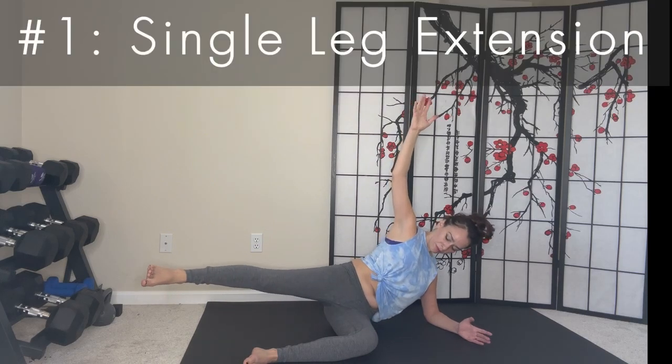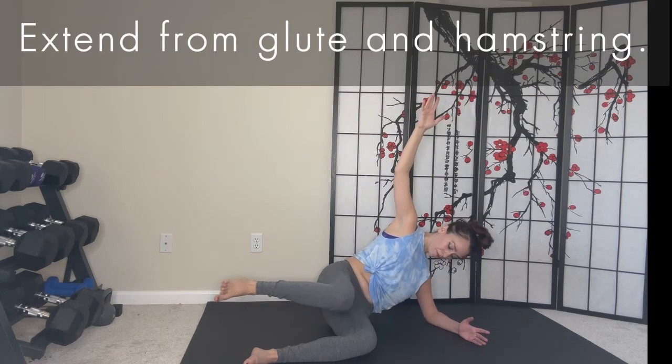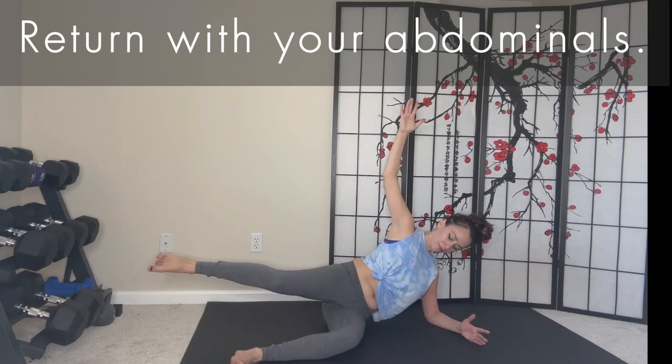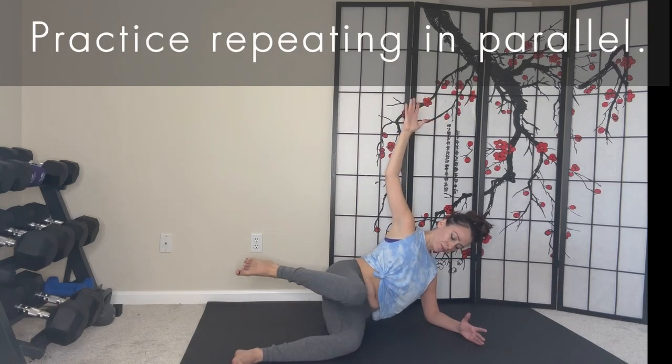Our first exercise is a single leg extension. Extend from your glute and hamstring. Return with your abdominals. Practice repeating this movement in parallel. Some helpful hints: ground your bottom hip and lead with your heel.